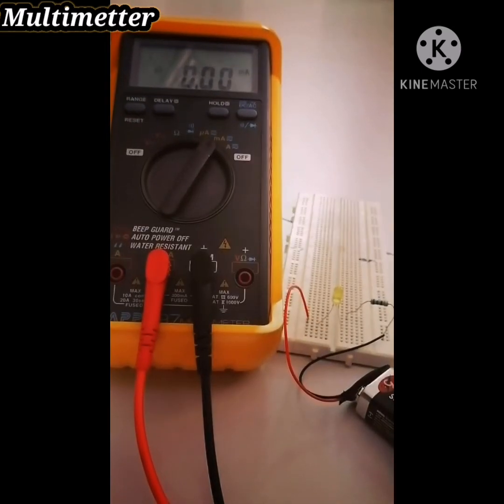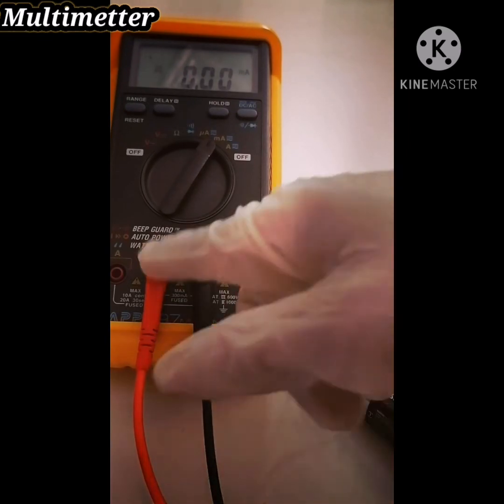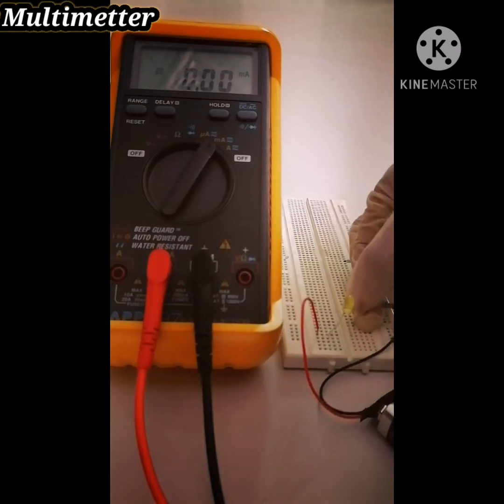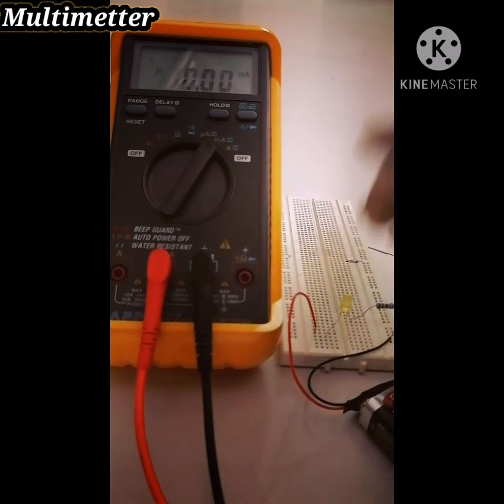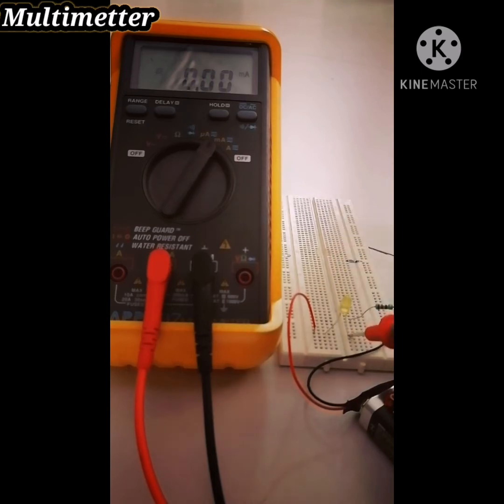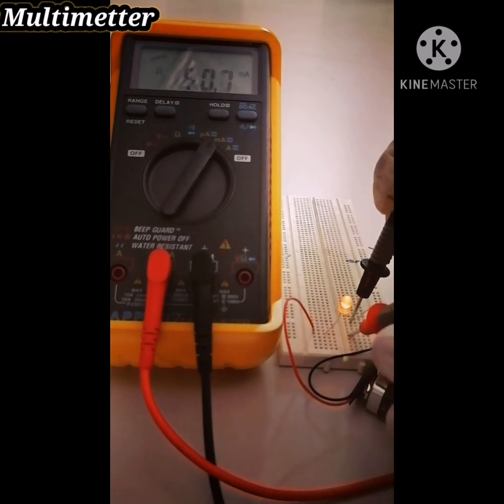After measuring voltage, now we measure the current. Change the red wire to the milliampere jack and open the circuit. As you see here, open the circuit. Put the red probe here on the LED and the negative probe here. As you see, the multimeter reads 49.3 milliampere.